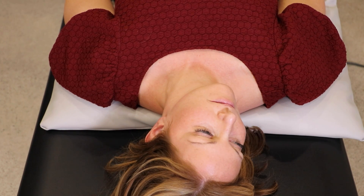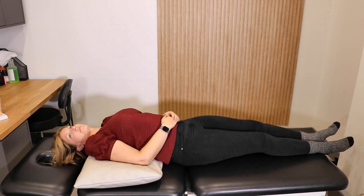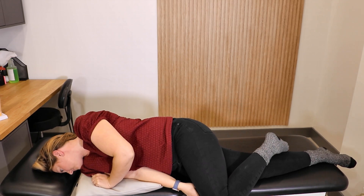Without lifting your head, turn it halfway towards your right shoulder. Bend your right knee, and without lifting your head, quickly roll to your right side tucking your chin in.